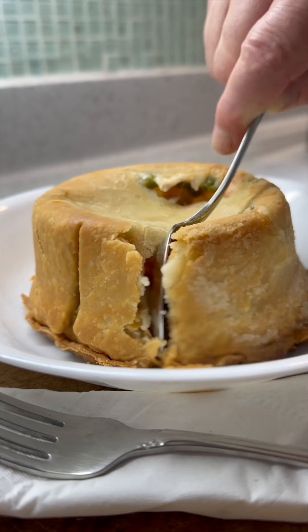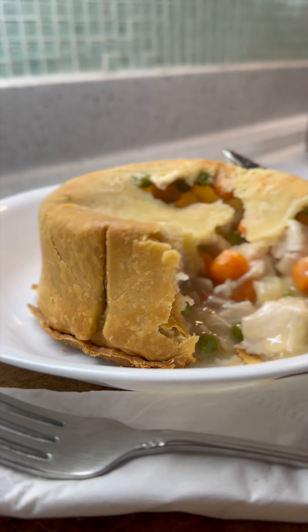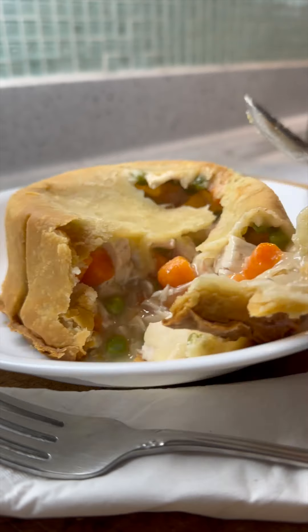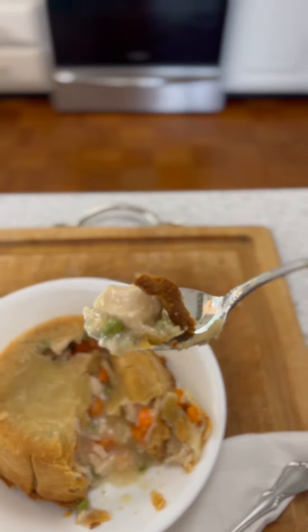Now the moment I've all been waiting for. You can find the step-by-step, picture-by-picture, foolproof recipe at cookingfools.com. Mmm. So good.